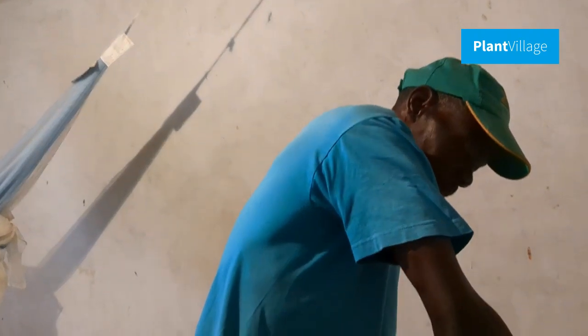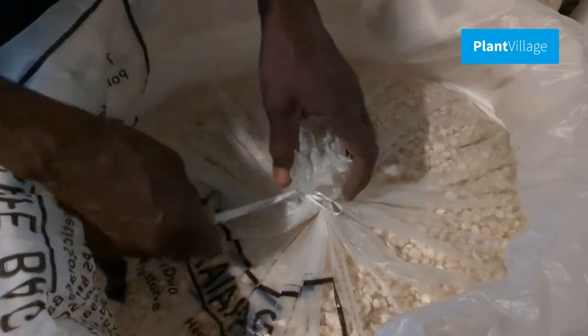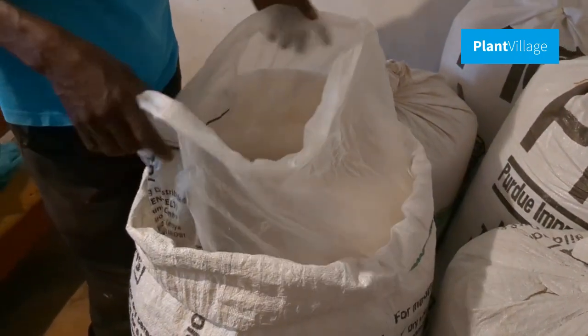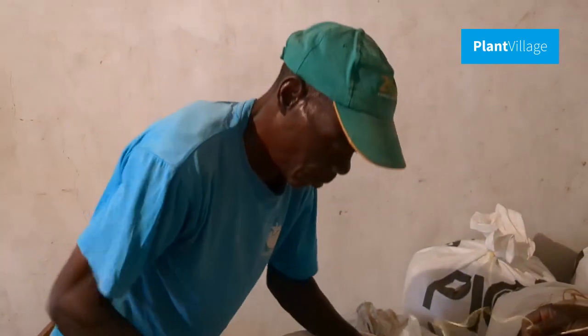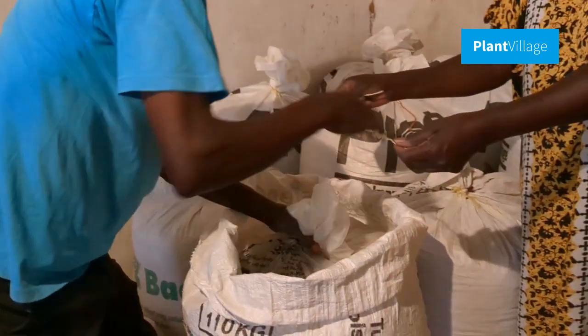To ensure your produce remains safe from contamination, regularly monitor the stored maize for signs of pests or moisture. Timely detection of any issues allows you to take corrective actions promptly. Staying vigilant during storage ensures the maize remains in excellent condition until it's ready for use or sale.